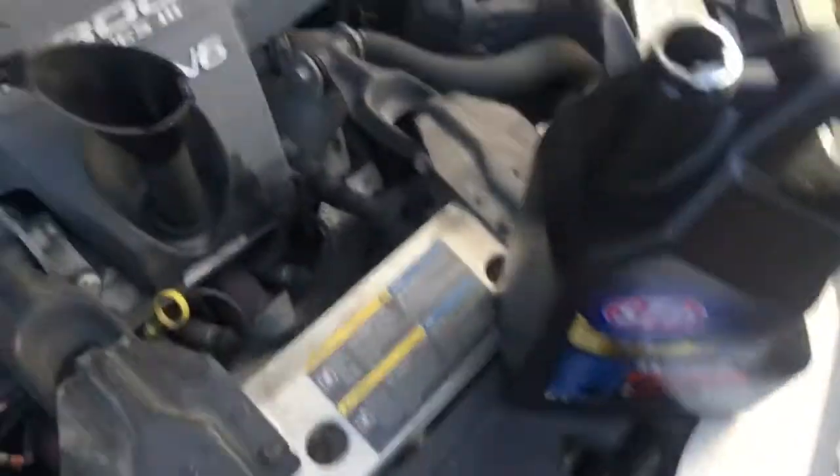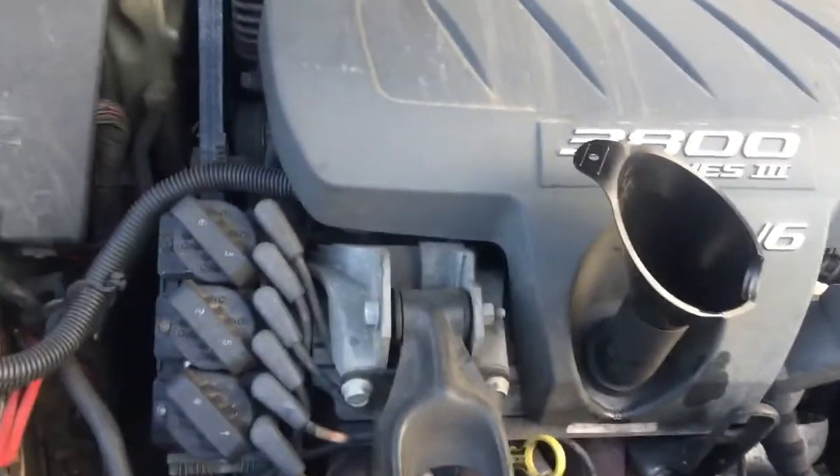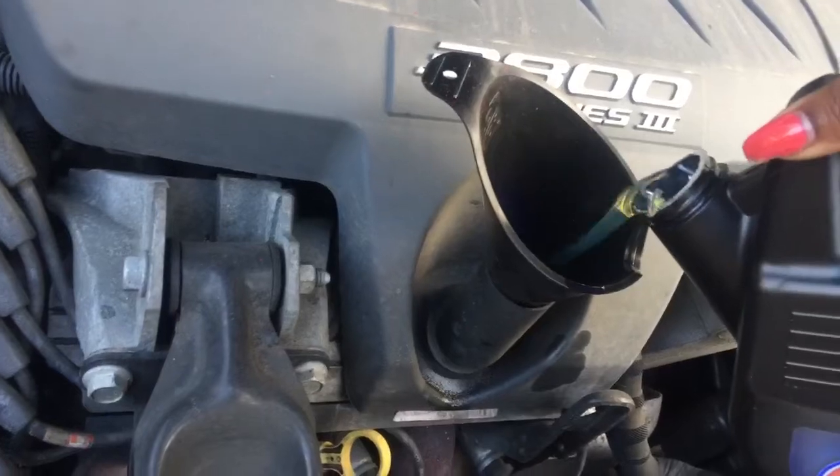Okay, so the new filter is in. The new filter is in, as you can see right there. And now it's time to put my oil in. Good old oil.